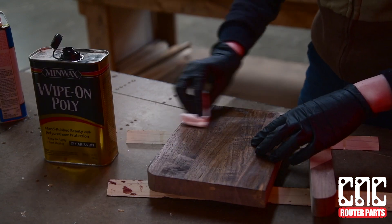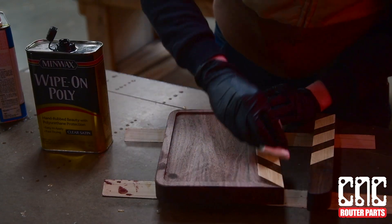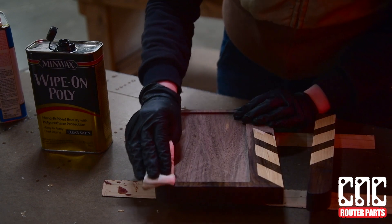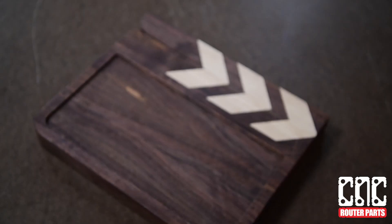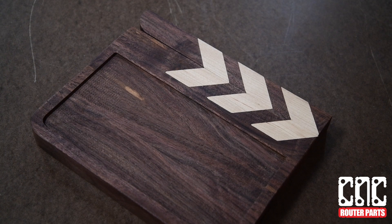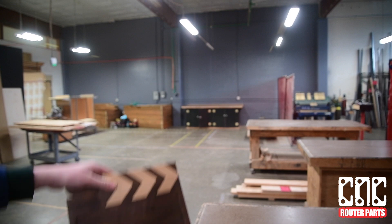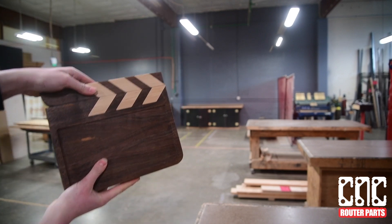Now we can move on to other elements of this project, including CNC machining the acrylic insert and CNC plasma cutting the custom hinge plates. Thanks everyone for watching — keep an eye out for more pro maker videos, and stick around if you'd like to learn more about your v-carve file setups for this project. See y'all in the shop!